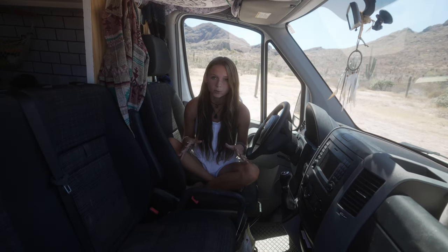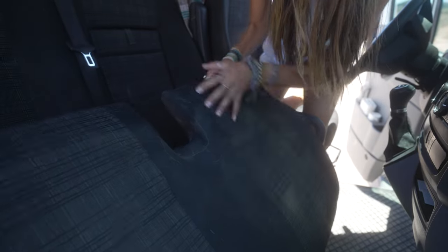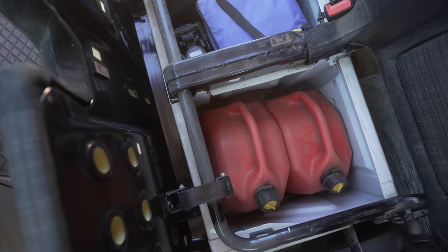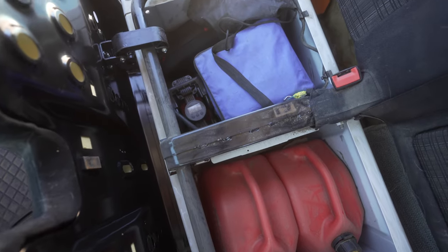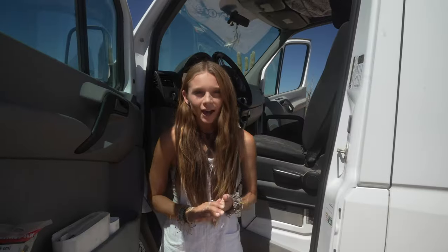We do love it for the amount of storage that we have with it. Underneath the seat we usually keep extra jerry cans of diesel, DEF fluid, our leveling blocks, and just anything that you want access to but not all the time.